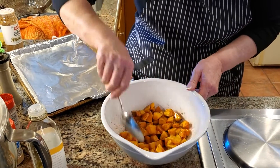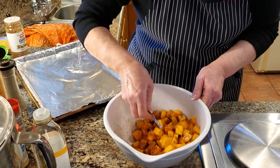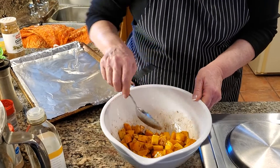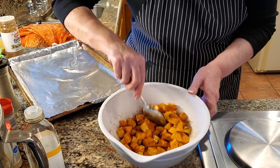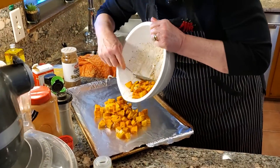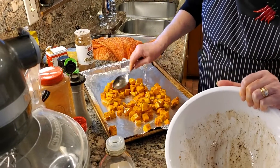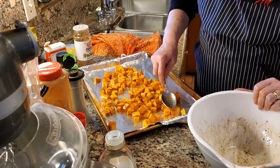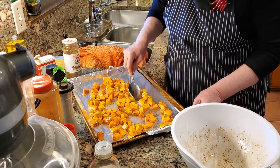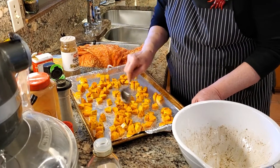Roasted butternut squash is so good in the oven. It pairs really well with roasts and chicken — whatever you're doing. It also goes good on salads at times. So I'm going to go ahead and pour this — I just lined this baking sheet with some oil, easier to clean up. I'm just going to spread it out. This pan I use strictly for roasting veggies and stuff.